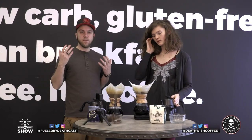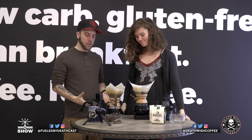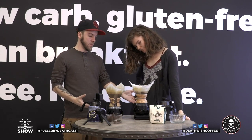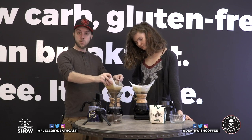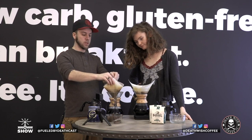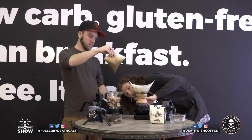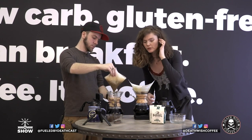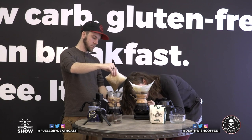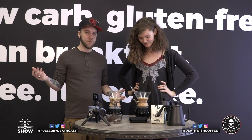When you're finally done with your water and brewing, just wait for it to completely finish dripping — you can see the grounds are pretty much dry when it's done. Then dispose of the grounds and the filter. That's it — that's brewing with a Chemex. Now you can just enjoy your coffee.